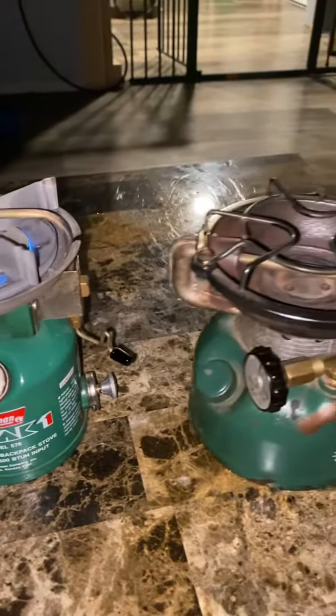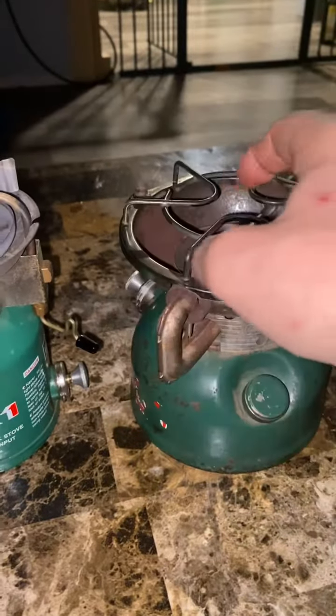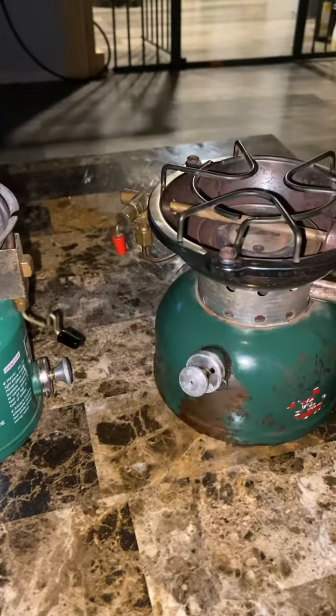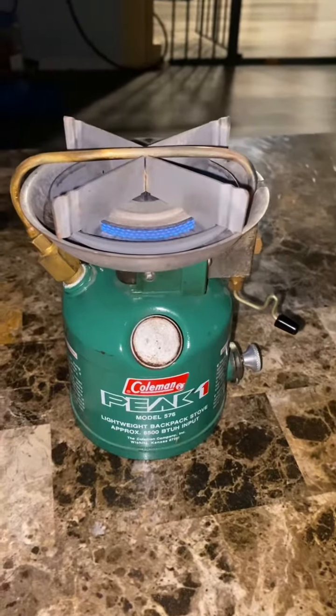Similar design to the 502, which is a pretty common design — you've probably seen these floating around. Another great stove, very reliable. Thanks for watching.